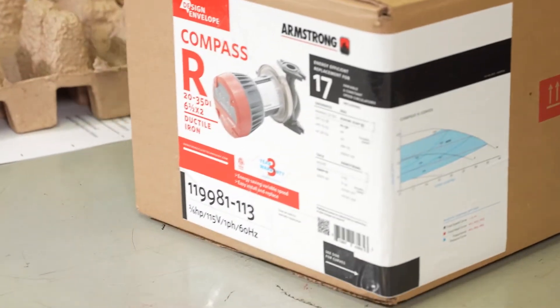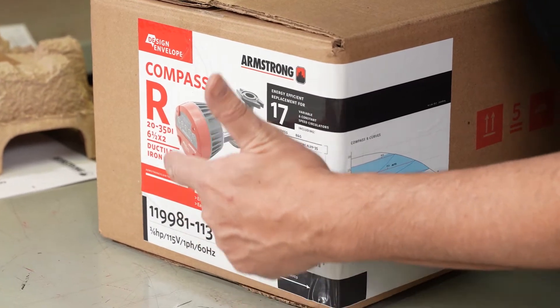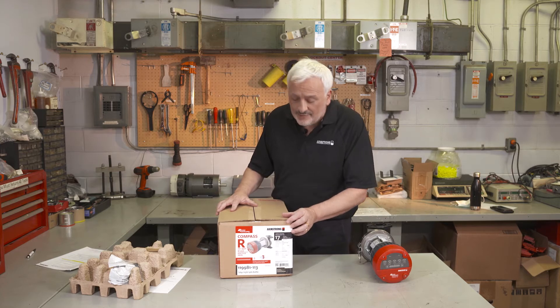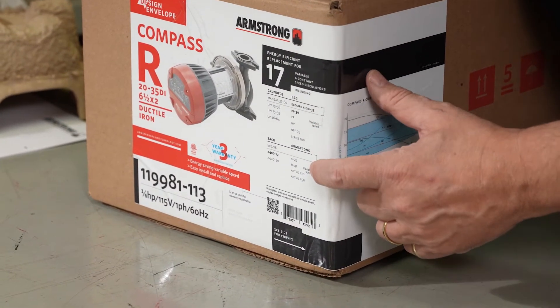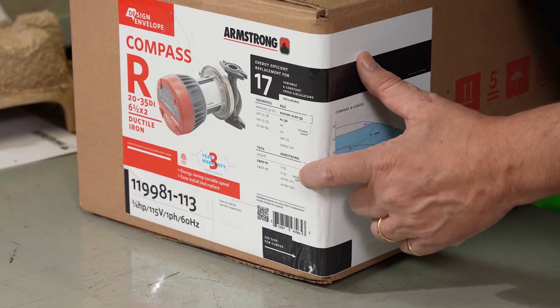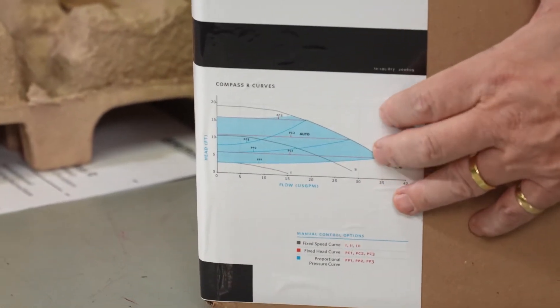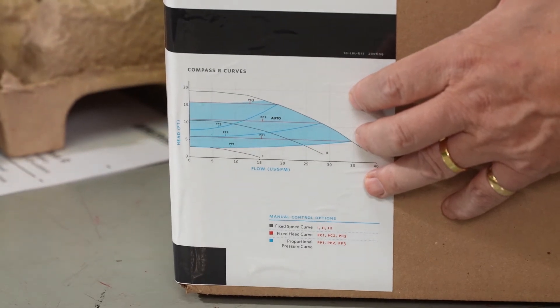The label on the box shows you the product code, the part number, and an image of the pump, so you know exactly what product you're getting. In addition, it shows a replacement chart indicating which pumps from other manufacturers the Compass R provides an energy upgrade for. Around the box you'll also see a performance curve on the corner showing flow rate, head, and available control modes.